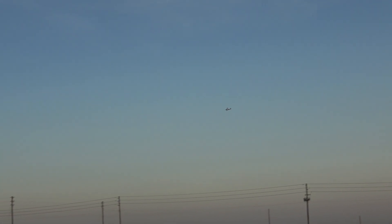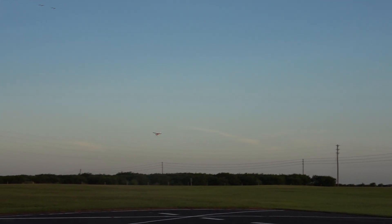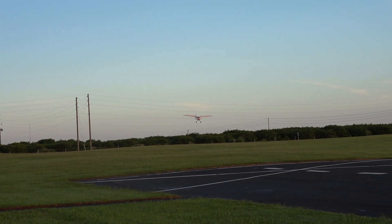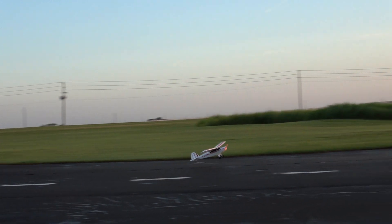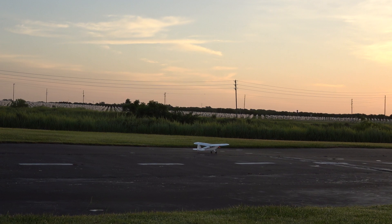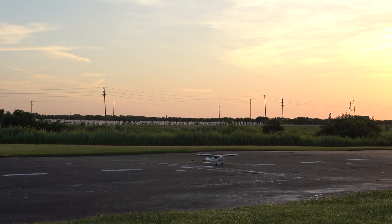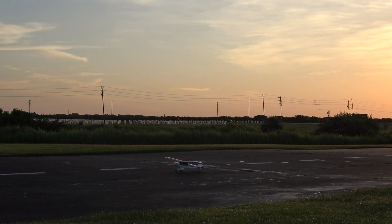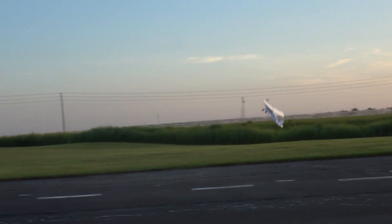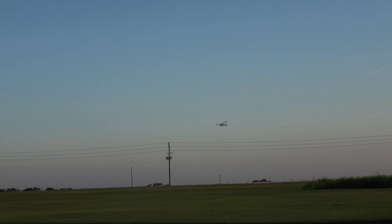Anyway, my whole point of this is you don't always have to fly big, expensive, latest and greatest. I'm trying to reach for that imaginary rudder that I don't have. I'm really getting rudder dependent, which is actually a good thing. I have to take off a little more gradual than that.